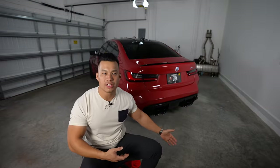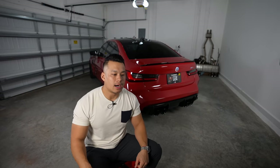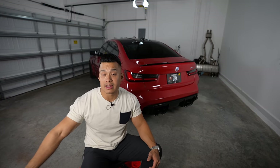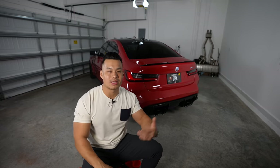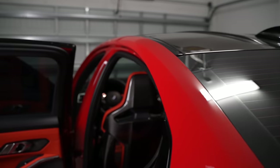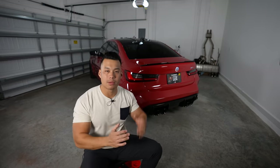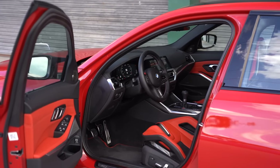The options that are going to hold value for the car are things like the carbon ceramic brakes, the manual transmission — which I think will be more valuable later compared to the ZF 8-speed — and the carbon bucket seats. Carbon bucket seats are close to $4,000, carbon ceramic brakes are about $8,500, and those are obviously going to produce more value if you sell the car. The M Drive Professional and wireless charger aren't really going to add value compared to those main options.